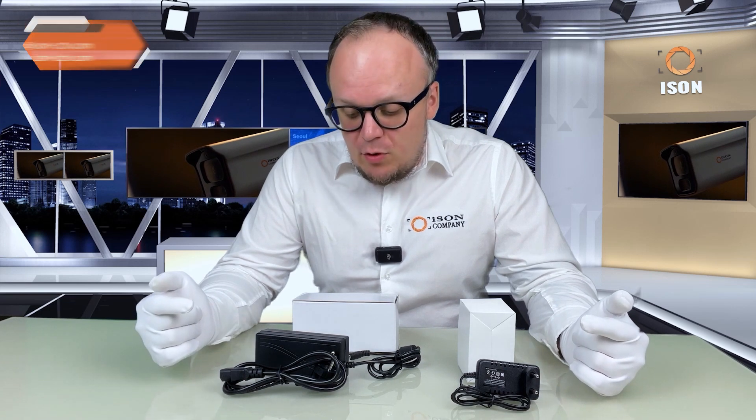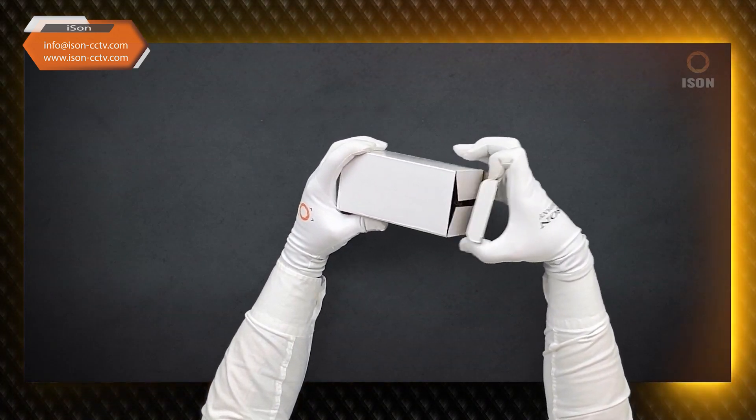Greetings dear esteemed and loyal clients and dedicated subscribers. This is iSun. In this video we will have a brief overview of two types of power supplies for iSun surveillance cameras. These are specialized power supplies that are compatible with iSun surveillance cameras. I will explain what types they are and how to choose the right one.